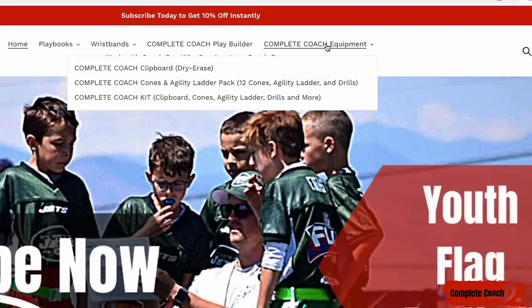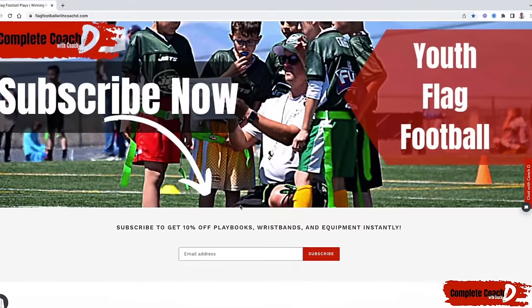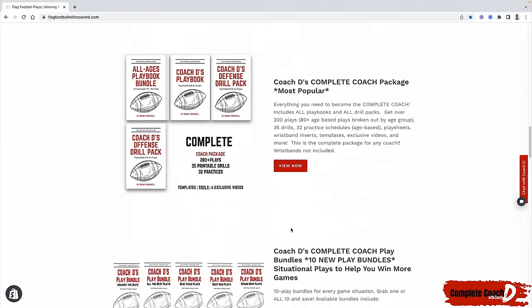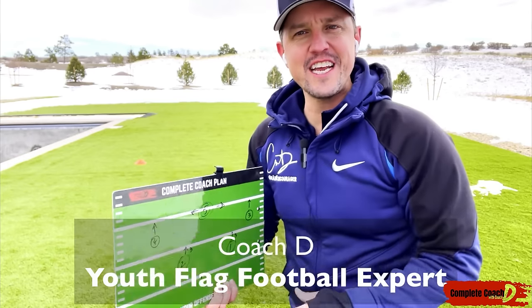I also have my equipment that I just launched — my clipboard that you see me use every single video. I just launched my cones and agility ladder too; I use them in every practice. If you want it all, you can grab the complete coach kit. If you want to work with me one-on-one, click on 'Work with Coach D.' Make sure you subscribe to get 10% off everything instantly. Now let's jump into this week's video.